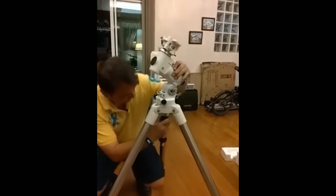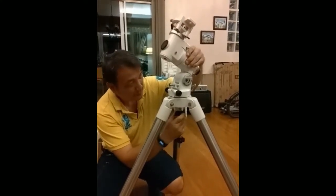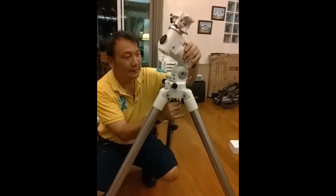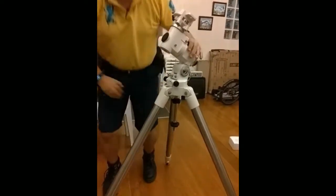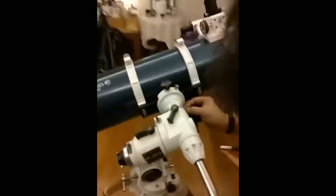Very light. Then you turn this one until it's locked. Until it locks. Let's lift it. Once you lock it, it's tightened. Then you put the counterweight. How did you sign the counterweight? Yes, it's an apple.